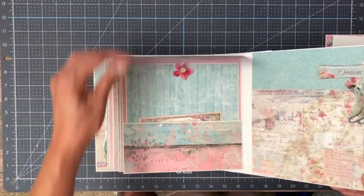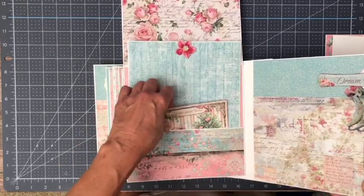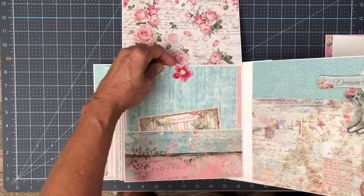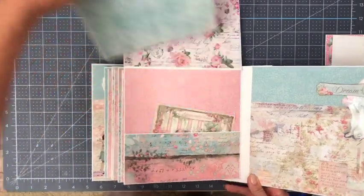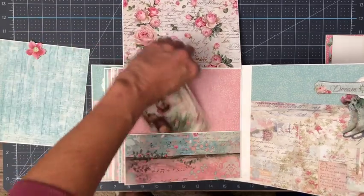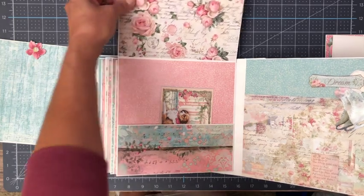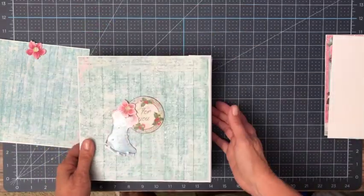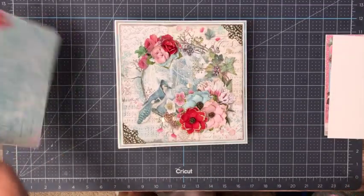And then here is our last page — page eight. I added this postcard, which was not in the original construction. I'm getting stuck on the bottom there, but I'm not going to fight it — I'll come back and put that in. As you can see there's a nice flow, so you've got pink and green, pink, and then pink up on top.